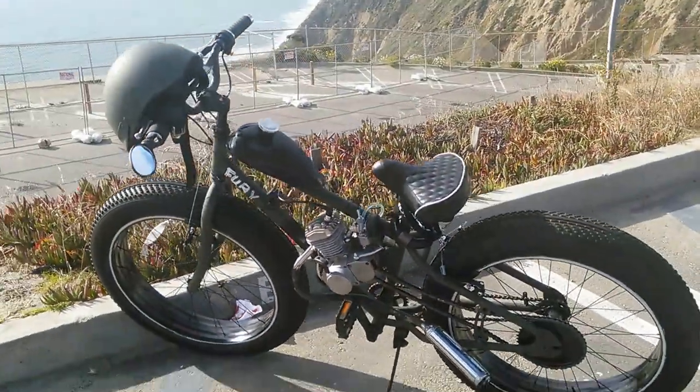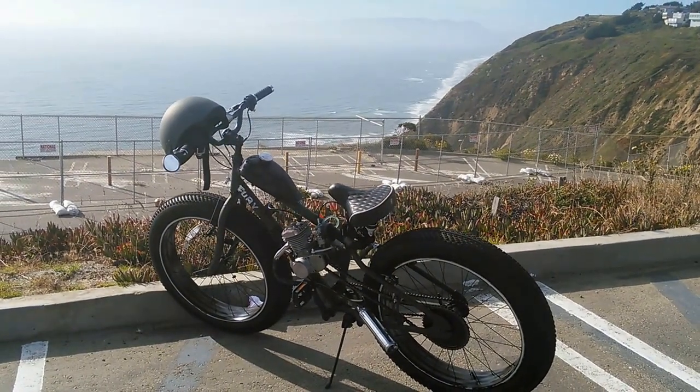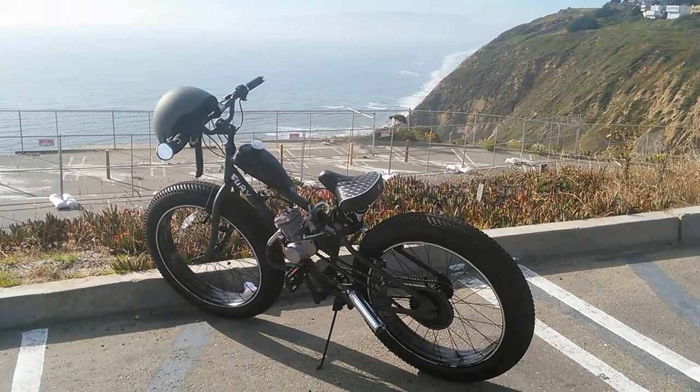This is Fury, man. Take a look — that's my baby right there. I'll be posting it for a thousand bucks.